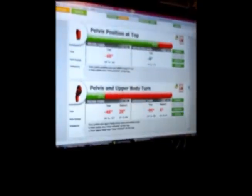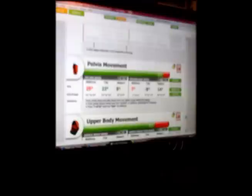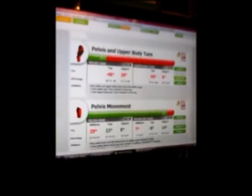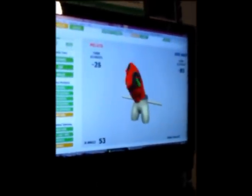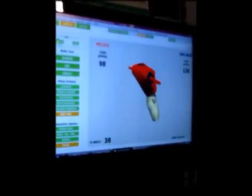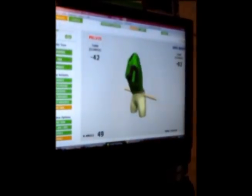Based on those results, I can use the physical evaluation along with this 3D image of the golf swing to find out exactly how the body is moving and where the inefficiencies are. Based on the student's goals, we put together a program that will help them prevent injury and maximize their potential.